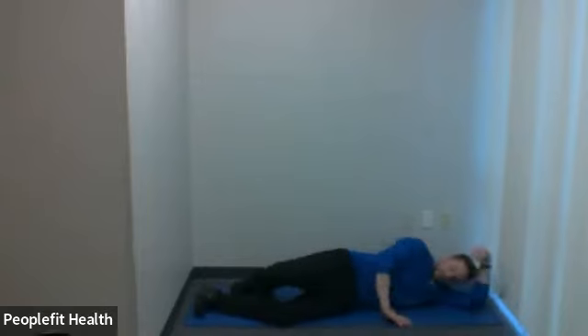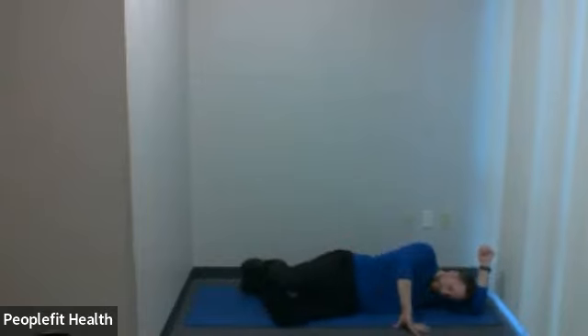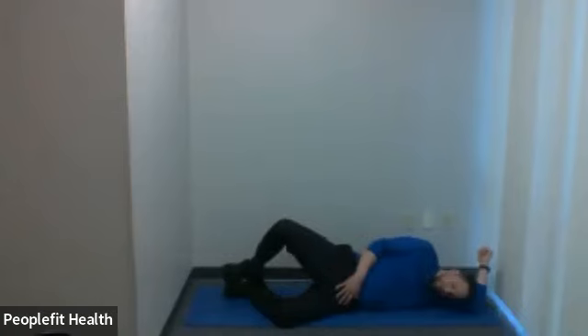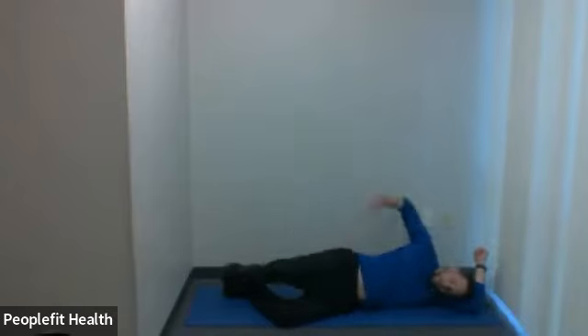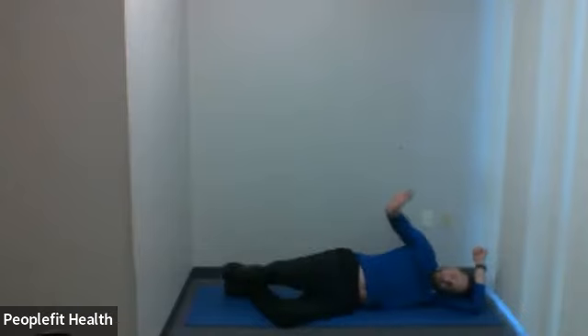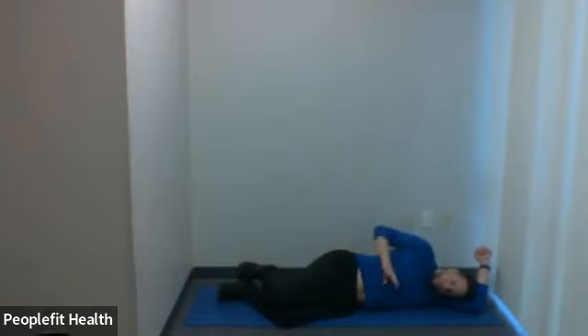We're going to do a clamshell. A clamshell is a hip rotation exercise. We're going to lie on our side, bend the knees a little bit, and keep the feet and the knees on top of each other to start. We're going to keep the feet always touching each other. We're just going to rotate that top knee up towards the ceiling, but not rotate the hip up — we're going to try to keep the hip facing in the forward direction. It doesn't matter which leg you want to start on. Feet together, knees together, and here we go.